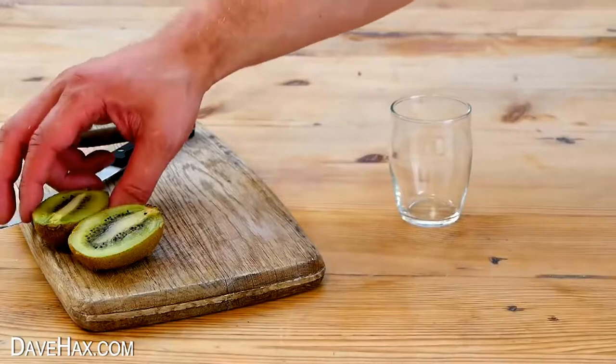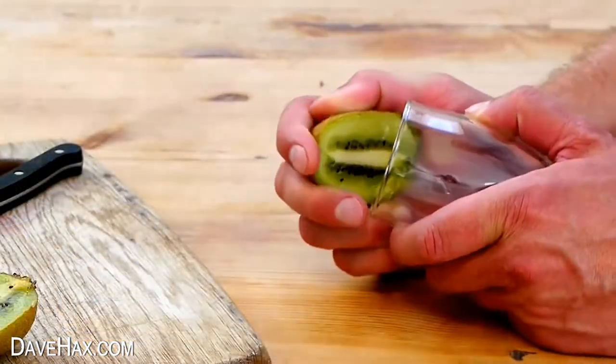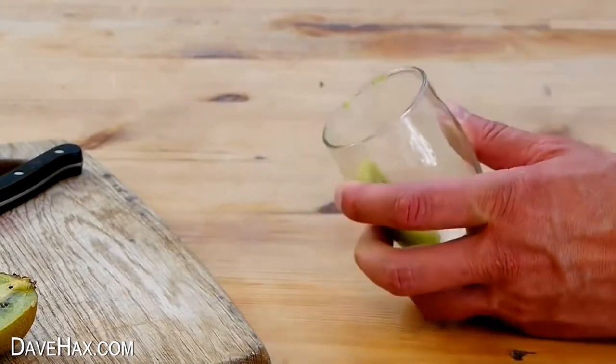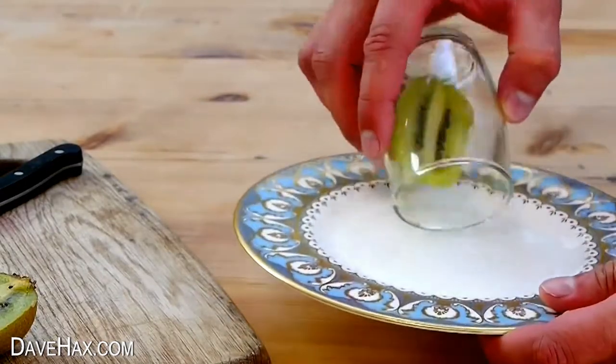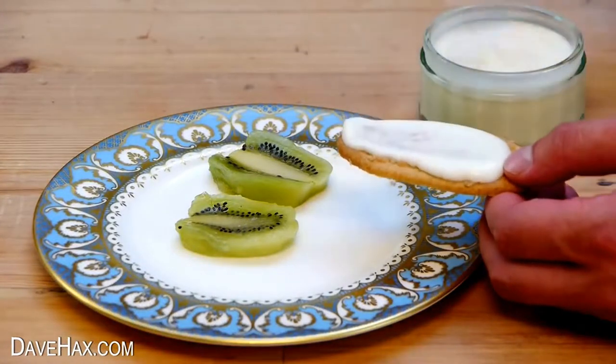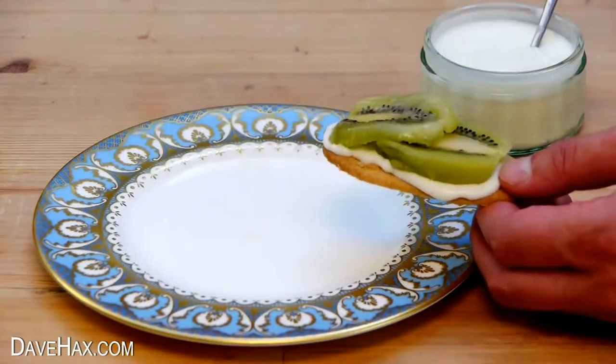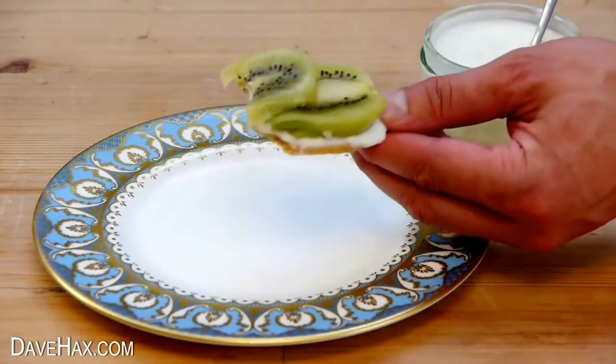And if you want to enjoy it with some fruit, you can use a small drinking glass to help peel a kiwi really quickly. You can try spreading a layer of natural yogurt on your biscuit and sit the kiwi on top. They taste delicious.